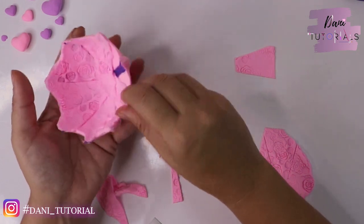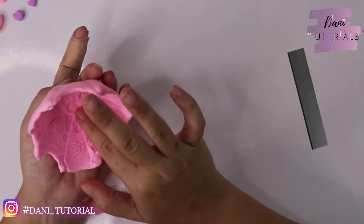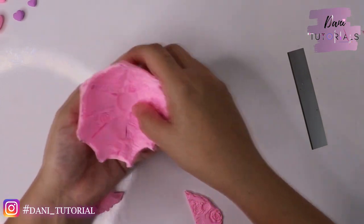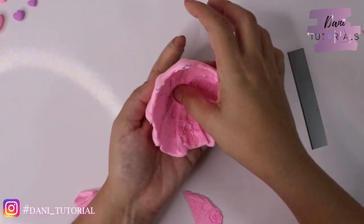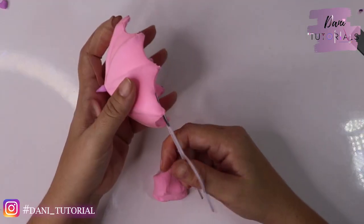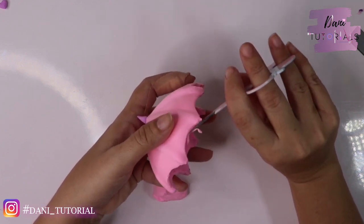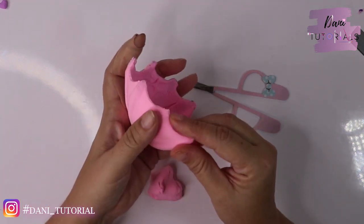To finish, I make a small circle impression in the center with my finger to give the impression that everything comes together at the top. I pinch every single side, and then I cut around the edge of each little piece to make it even cuter.